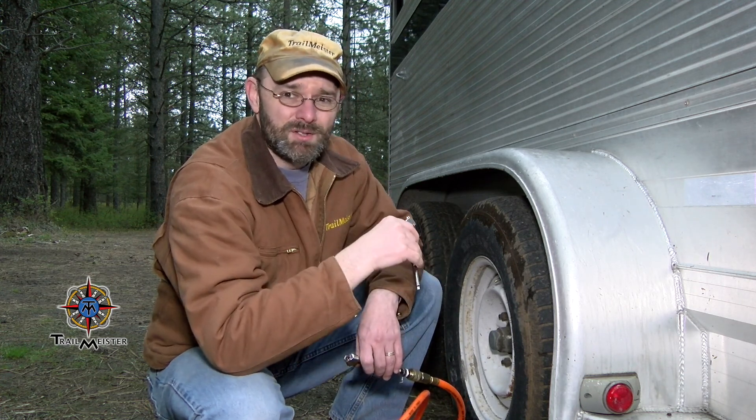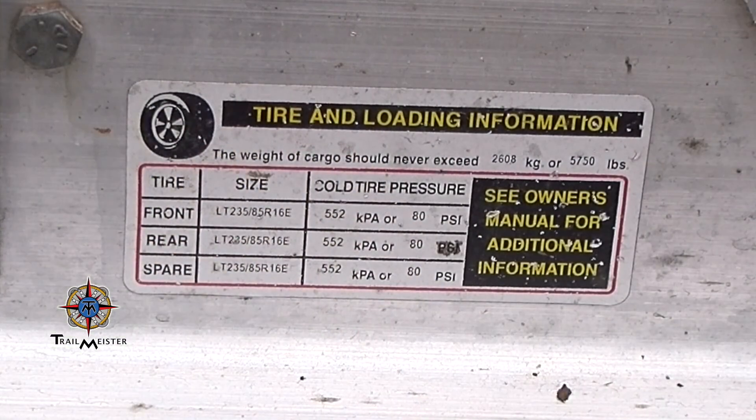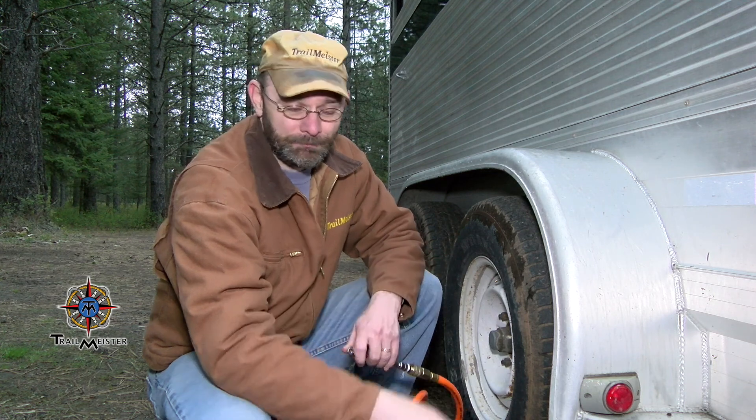I think I may have dodged a bullet here. I'm going to take the horses out for the first ride of the season tomorrow, and I thought I should check the tire pressure on the horse trailer. I'm glad I did, because this is reading 24 pounds per square inch — not the 80 PSI that both the tire and the trailer manufacturer information plate recommends. Maybe you should do the same. Happy trails!